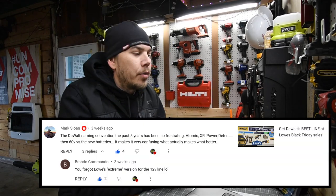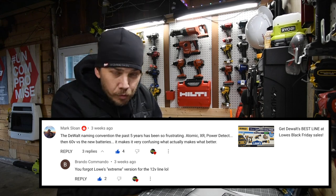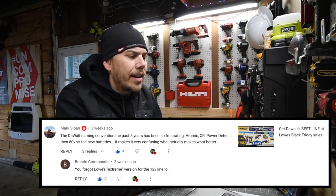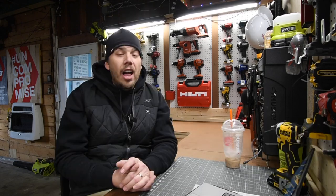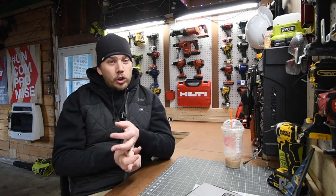Mark Sloan says DeWalt's naming convention in the past five years has been frustrating. True. They have DeWalt Brushless, DeWalt XR, DeWalt Flex Fuller Advantage, DeWalt Flex Volt, DeWalt XR Power Detect, DeWalt Atomic, and DeWalt Xtreme. It's crazy how much DeWalt actually has.